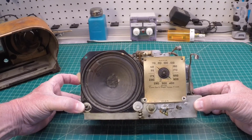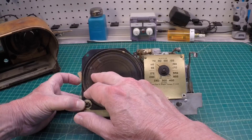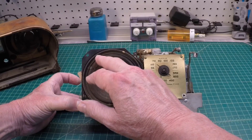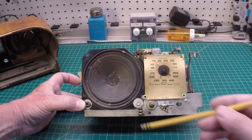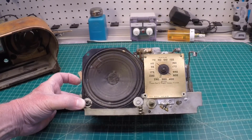Let me flip this around — there's the front side. Maybe a few speaker repairs; it does look like possibly some speaker repairs in this area. The antenna coil has been remade at some point in time.